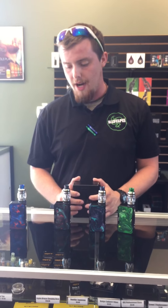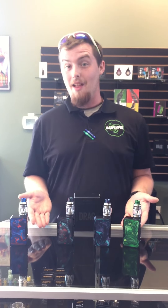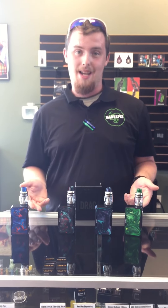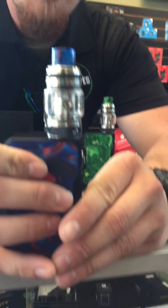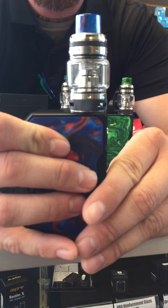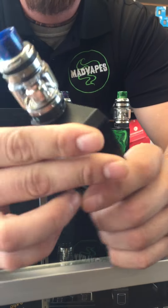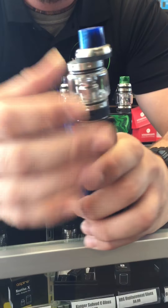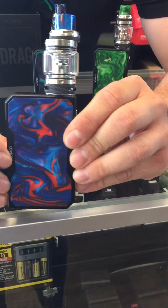We did pick up the gold drag kits a while back with the U-Force tanks — they hold 5 mils of juice. We just got in the Black Frame drag kits. They come with the new U-Force T1 tanks. These guys go from 5 mils of juice with the standard glass all the way up to 8 mils with the bubble. They are still top fill and come with matching drip tips to match the boxes.